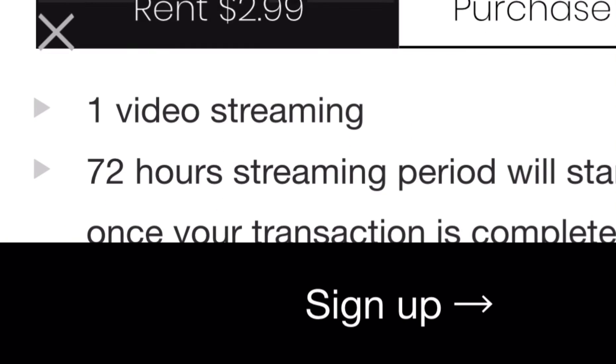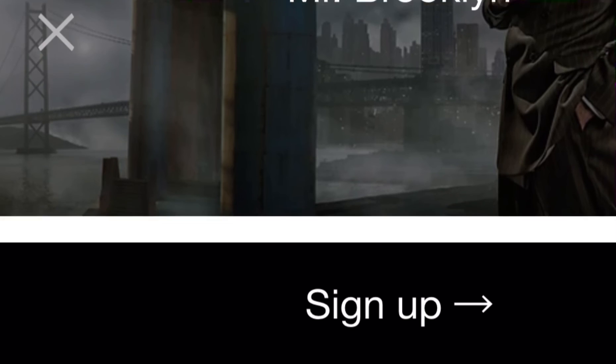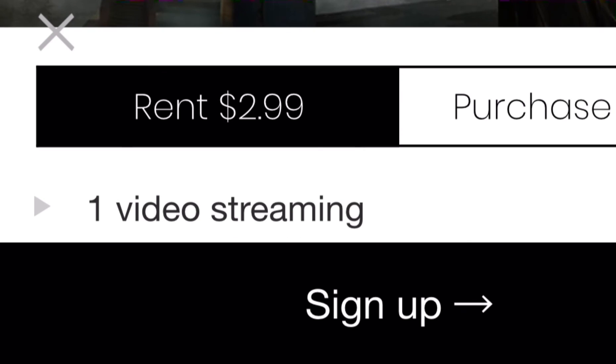Sign up to buy it. After buying it, it should pop up with a yellow play button or a watch now button. Click on it, and you are able to watch it.